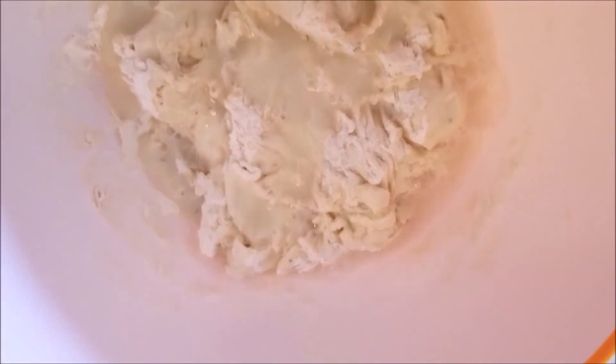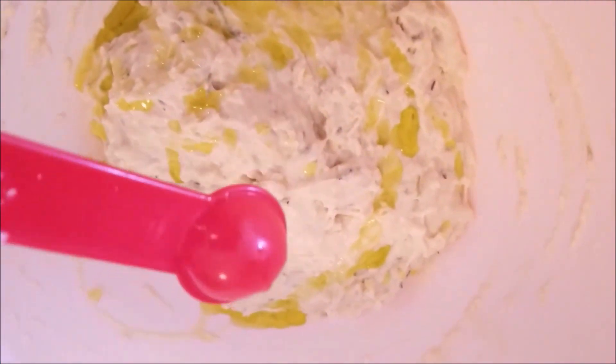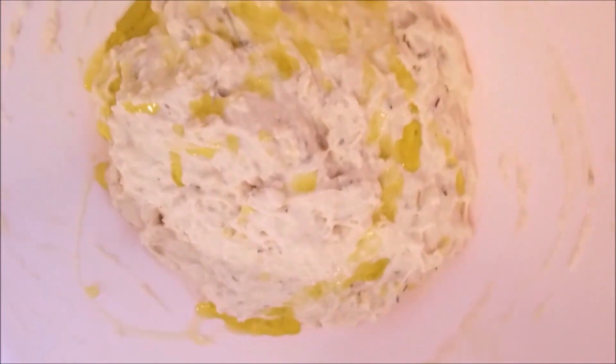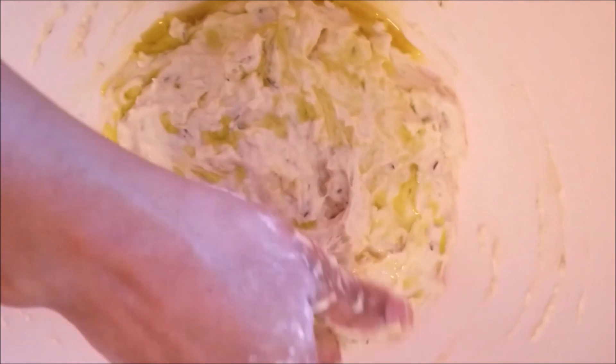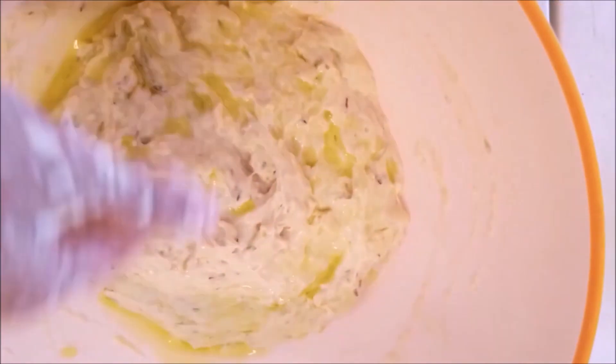I'm adding around half a cup of normal water and I am going to knead it to this texture — this is the texture I want. After this I added one teaspoon of olive oil and I am slowly spreading the olive oil on the kneaded dough.